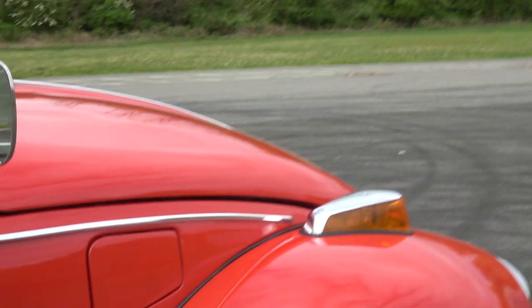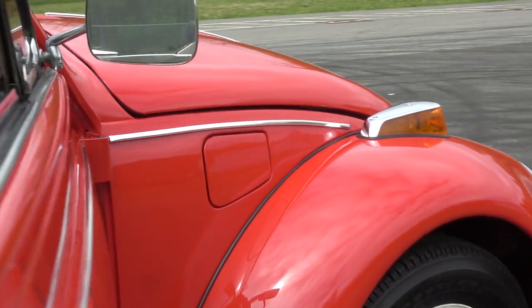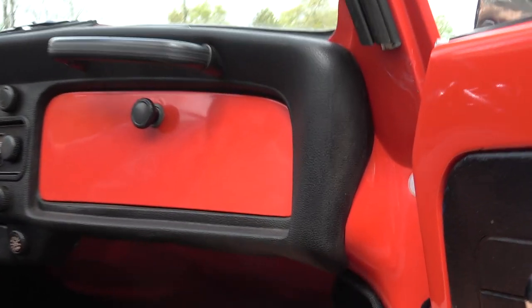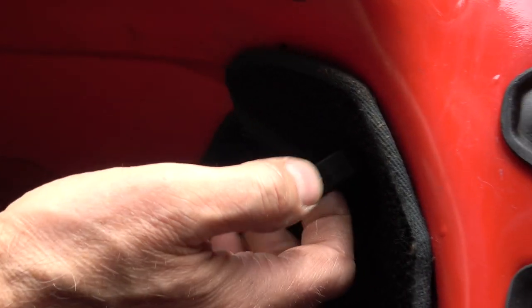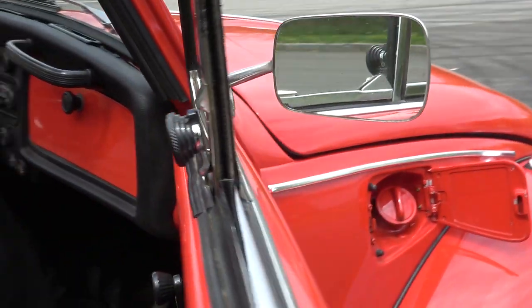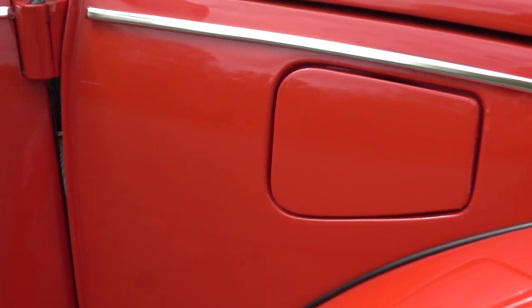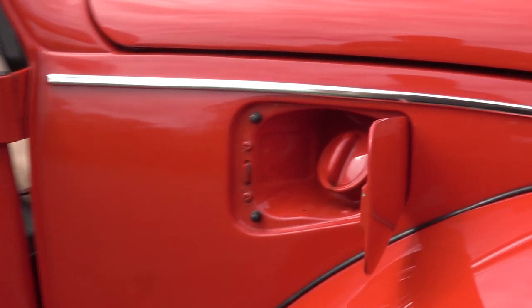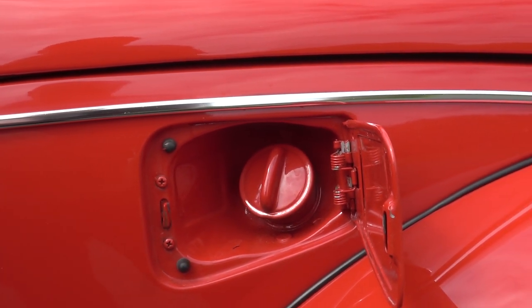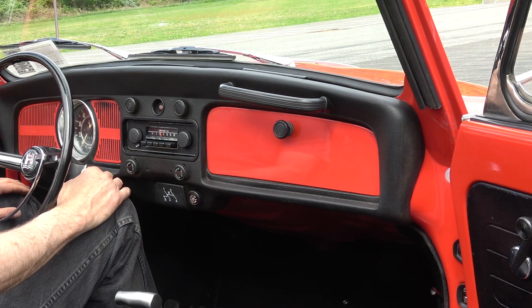Starting in '68 they put the gas door on the outside of the passenger side of the car. Underneath there is a little loop handle - you pull that out and that releases the door. There you go - that's how you now insert your gas.